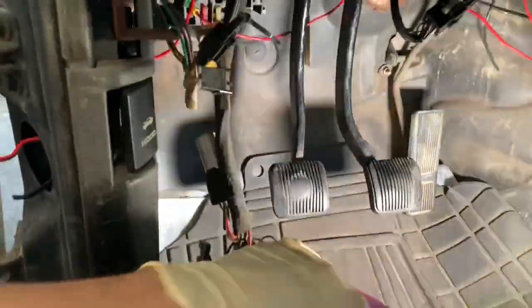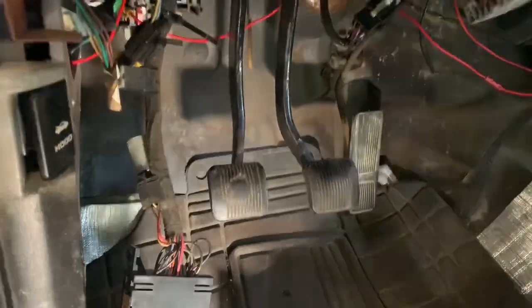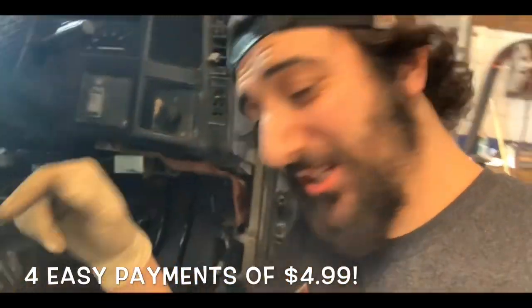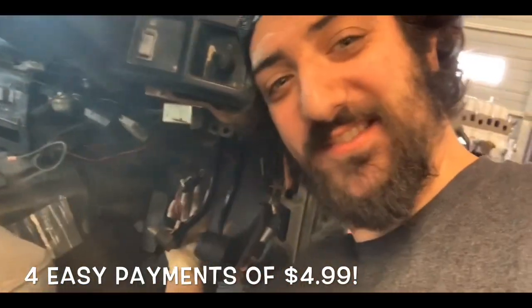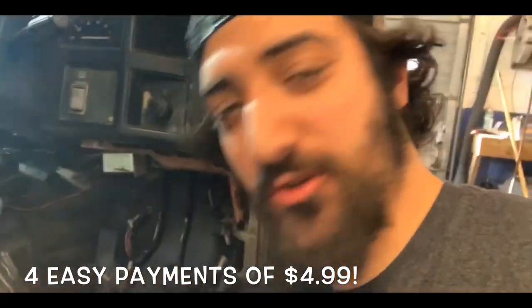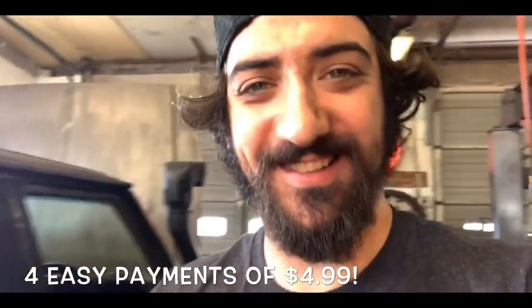Check that out - we got three pedals in there! All you need to do is install a pedal set on a Jeep Cherokee. I absolutely guarantee 100% that it will double or triple your blood pressure. $19.95 plus shipping and handling.